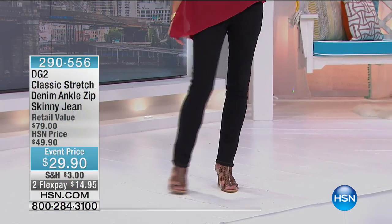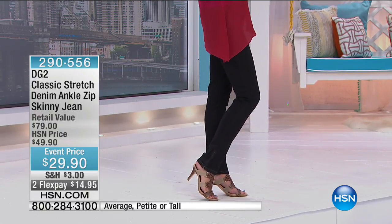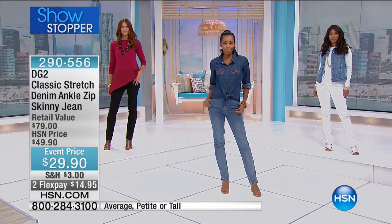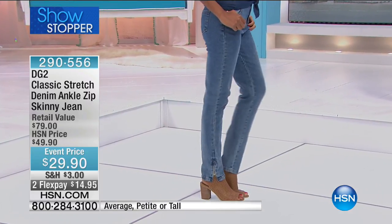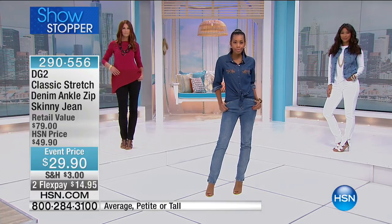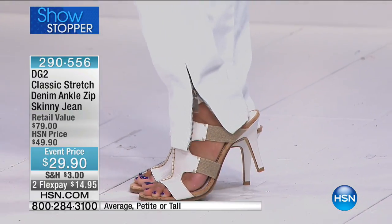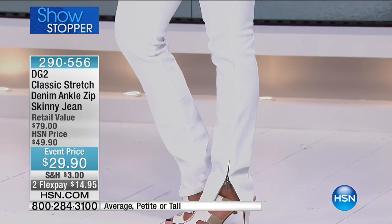Just so you know, this is a showstopper — it does not happen all the time. Look at this: you don't see this every day. At twenty-nine dollars and ninety cents, the classic stretch denim ankle zip skinny jean at a remarkable price — two monthly payments of about fifteen dollars a month. You might say to yourself, what is 'classic'? Classic denim is actually a DG2 classic — it's where the brand began.